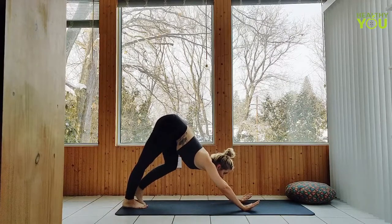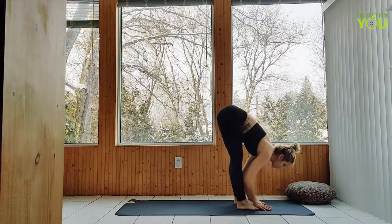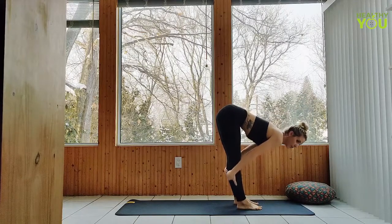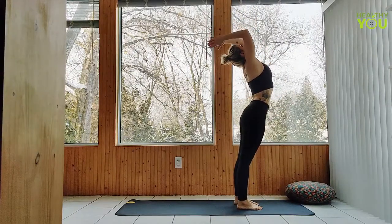Gazing forward, walk or hop to the front of your mat in a forward fold. Inhale, halfway lift. Exhale, fold. Inhale, upward salute. Exhale, hands to heart.